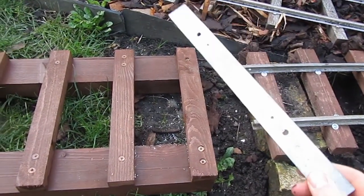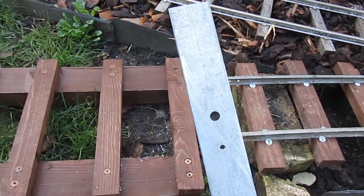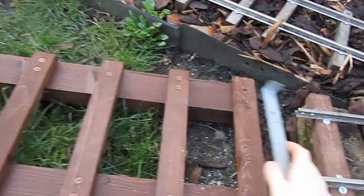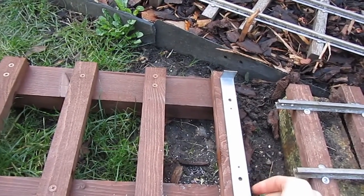So what I've done is I've cut this end off so that if I line it up on the 12-inch sleepers for the bridge, I can use it just the same way.